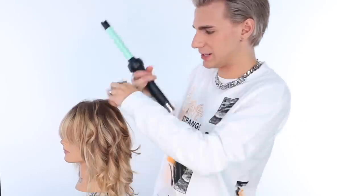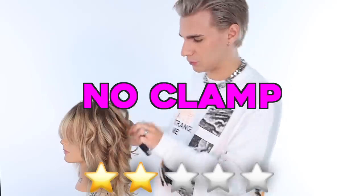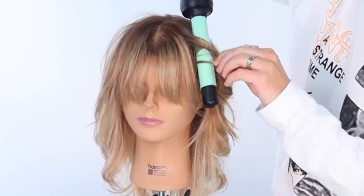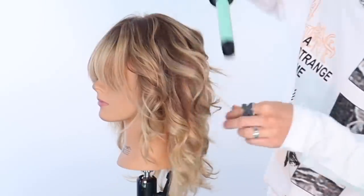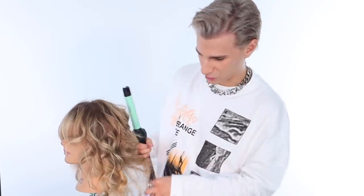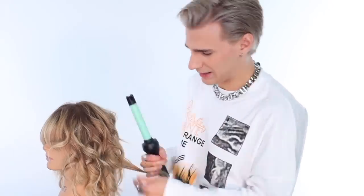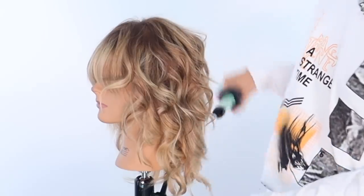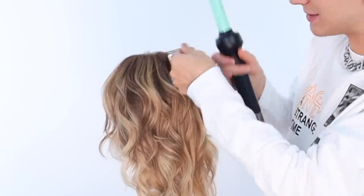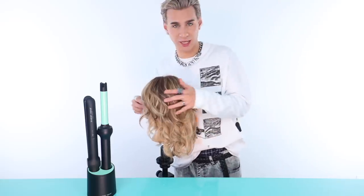Five stars for functionality — no swivel cord going around my elbow and being annoying. I'll give it a two for not having a clamp, though. She's getting some great waves here. I keep going and doing more curls because it's fun. Obviously it's not ideal that there is only one curling iron size. In an ideal world I'd love if this part could pop off and be replaced with different sizes. I just did the entire side of her head — this goes right back into the charger between curls. That's pretty dope.